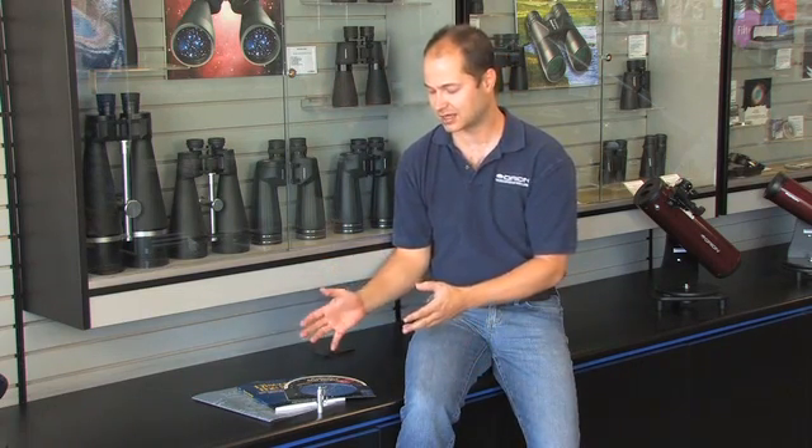Hello, I'm Ken with Orion Telescopes and Binoculars, and here we're looking at the Beginning Stargazers Toolkit. This is a great kit for any telescope, really. If you buy a telescope, this is a nice handy way to find things in the sky to look at. If you're a beginner, if you're new to the hobby and you need some ideas, it's a great thing to add on to your telescope.